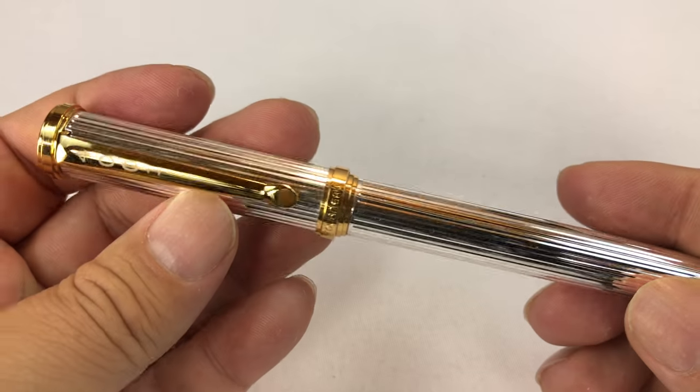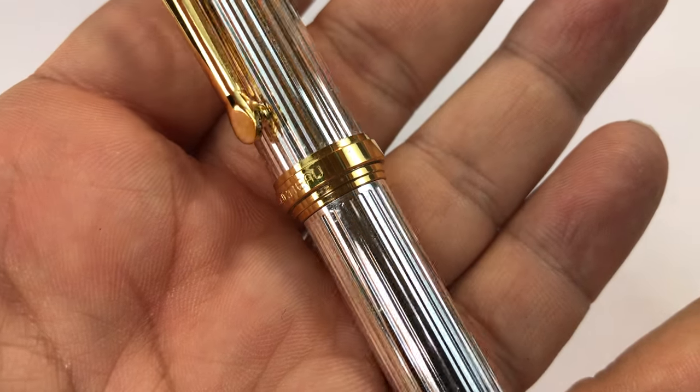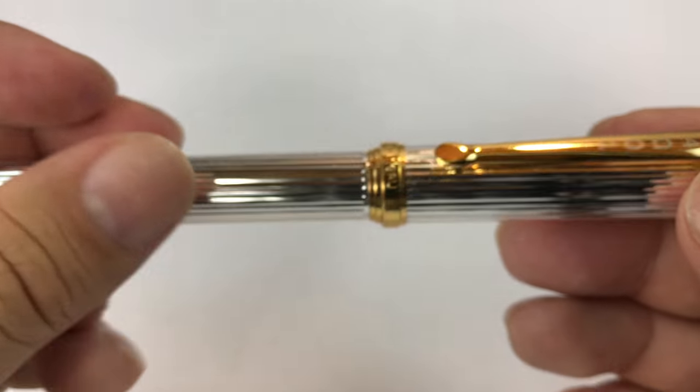What's up, Pan Dudes? Peter Von Panda here. I want to show you a pen in my collection. It's by — I don't know if you can see it there — Tourneau. That's like the online retailer where you can buy pens, watches. I think that's primarily what it's known for.